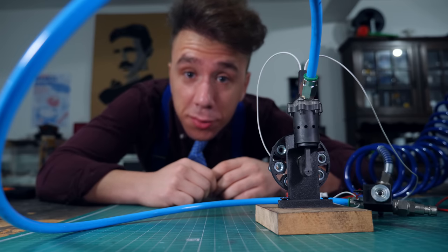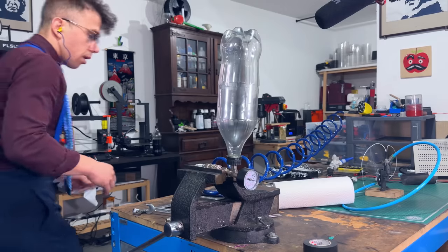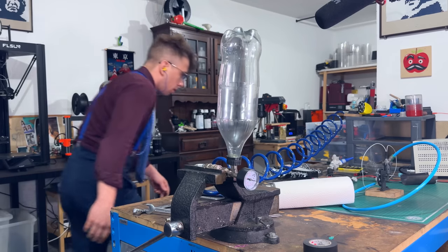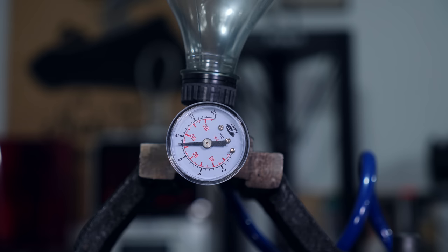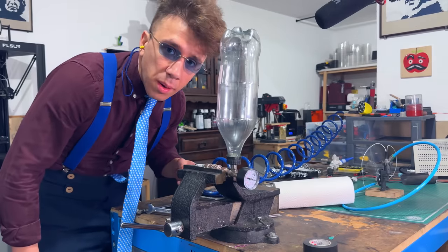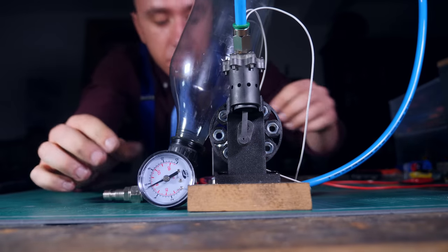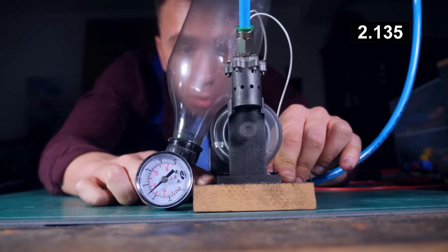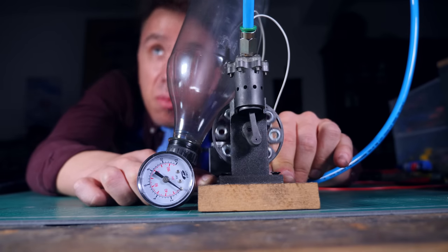Do you know what can hold a lot of pressure and is pretty light? A soda bottle — without the soda in it. The maximum my compressor can do is eight bar. As long as it can take eight bar, we're fine. Two bar, four bar, six bar — and that's the maximum. Nothing is happening. To everyone's disappointment, this didn't blow up. It's charged — let me get the compressor off. Moment of truth: let's see how long the engine runs without the compressor. That ran for about one minute.